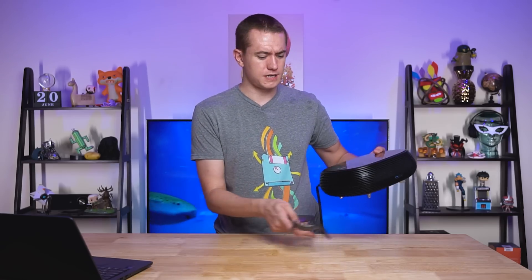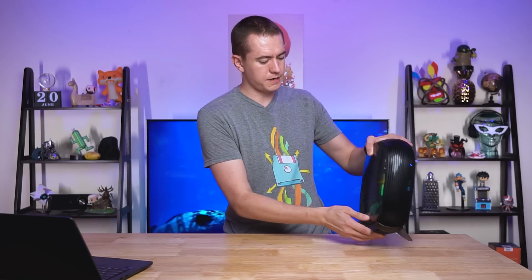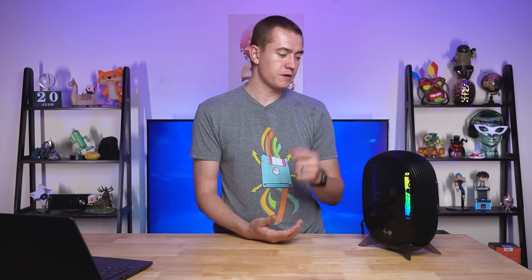Let me know what you think of the InWin B1 down below in the comments. Hit the like button if you enjoyed this video. Don't forget you can buy this on Amazon. Big thanks to all of our patrons who have supported us on Floatplane as well as Patreon and made everything possible — made it so that we could actually afford to buy this case. Much appreciated, friends. Thank you for watching.